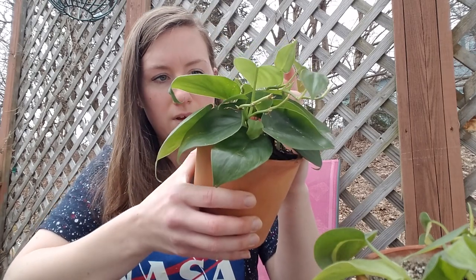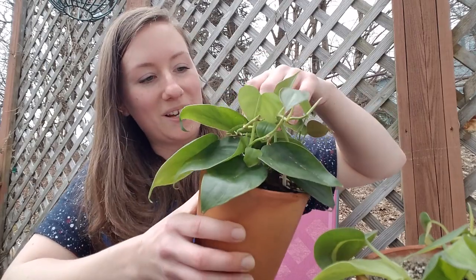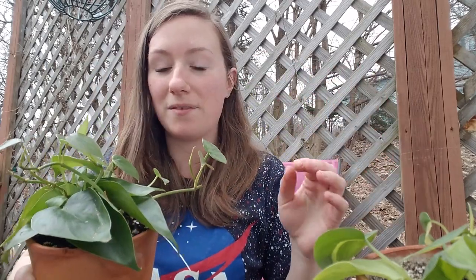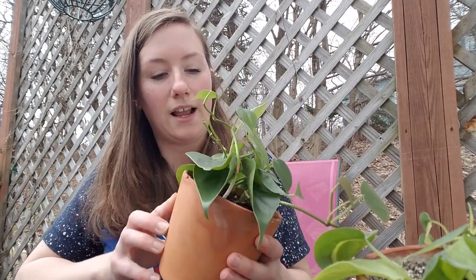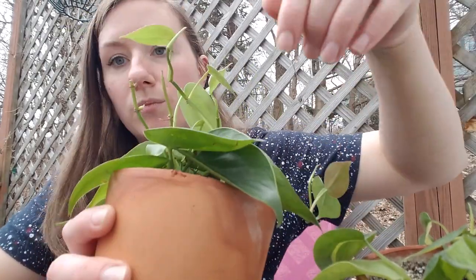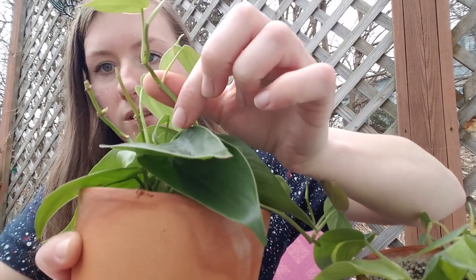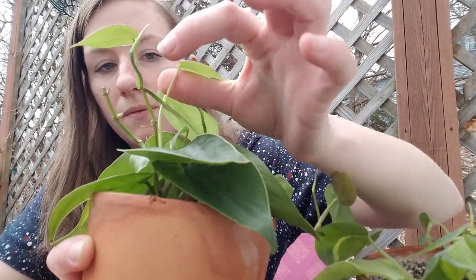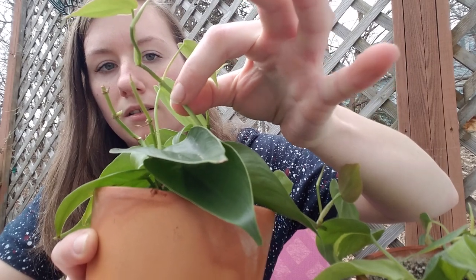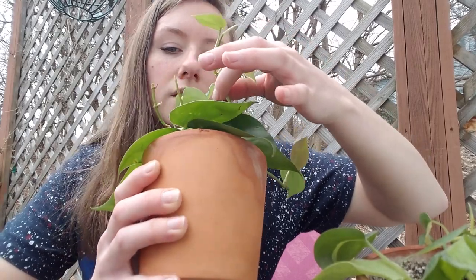This guy might not have any good growth to cut off of, but I do have a piece of it already propagating from another one. Where you would cut on this is the same as the Brazil Philodendron — right by that node there. Then you would pull off this leaf and cut right here, stick that in water, so right here and right here would have access to water. I'm going to let him grow a little bit better before I cut anything off.